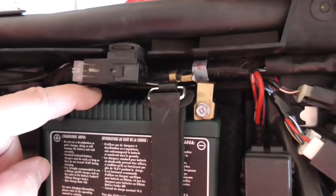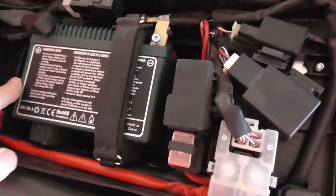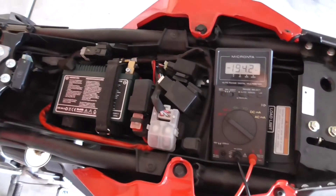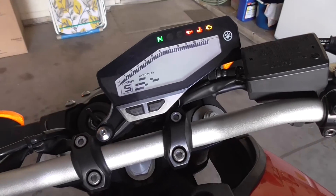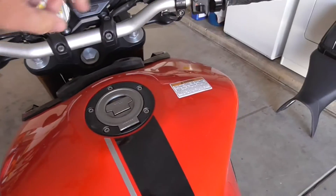Got it packed over here, spaced, all connected. It's time to see if it starts up. Let's see — seems to fire up well.